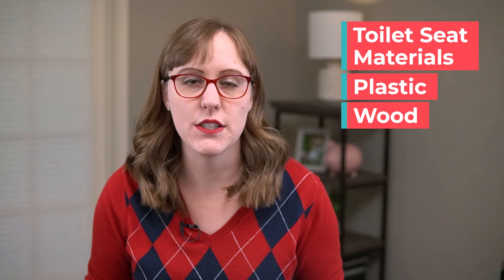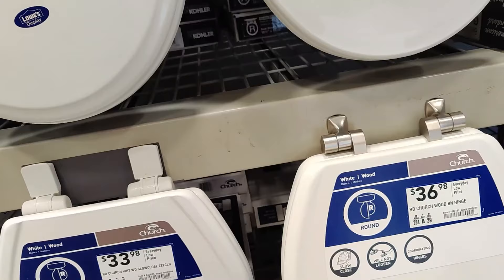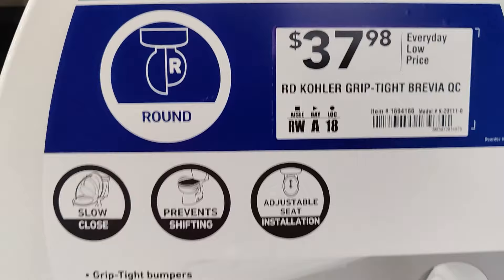When you look at materials for toilet seats there are two main options: plastic or wood, and each one has their pros and cons. Plastic doesn't stain and it tends to last a long time, but a lot of people feel like plastic seats feel flimsy, especially when you try to sit on them when they're closed. But there are absolutely some really high quality plastic seats that can be really nice and durable.